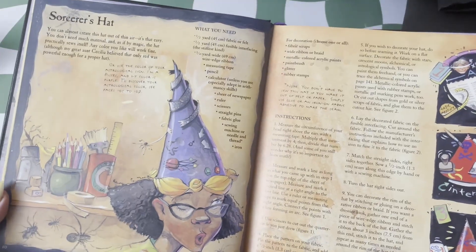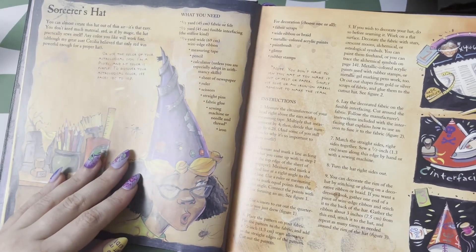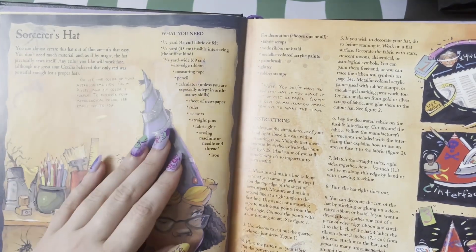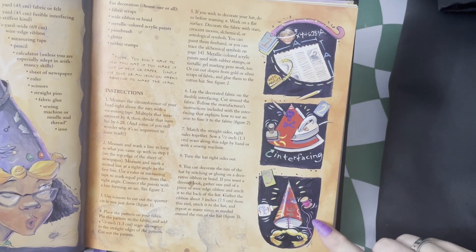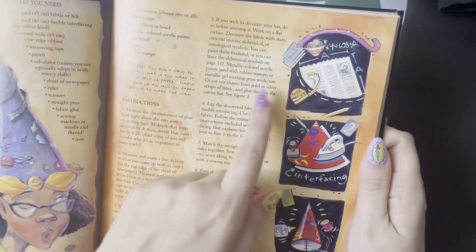Of course, what's a wizard without their hat? I did make a version of this hat as a kid, and it's super easy. They give you all of the instructions that you need, all the measurements, all of the materials, and the illustrations on how to do the steps are so simple, yet beautiful. I love this little snake.